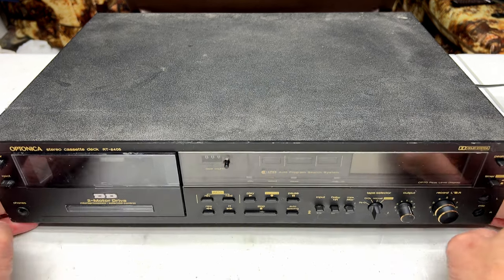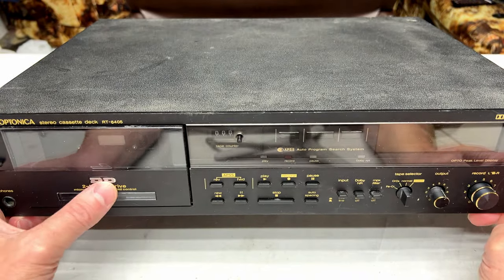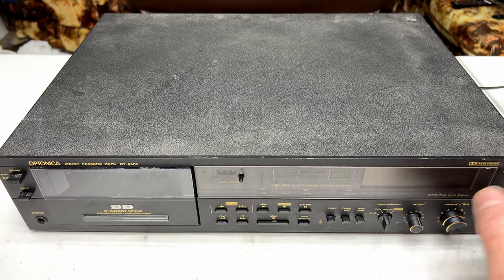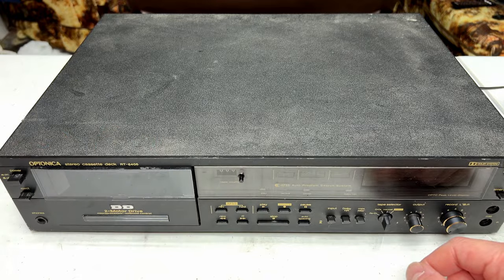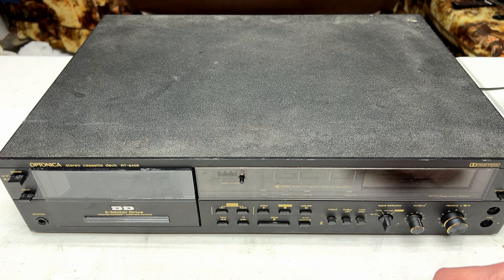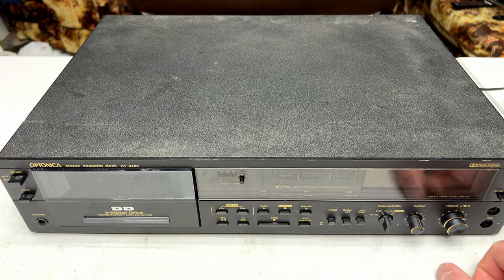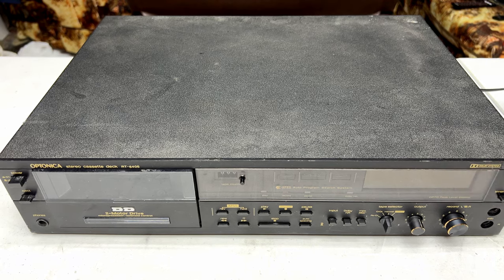Our first deck is this Optonica RT6405 — two heads, direct drive. This is the only direct drive two-header in my collection so far. I paid $20 for this thing. Two complaints from the seller: something going on with the transport — of course, 40-year-old tape deck — and the circuit board inside was broken where the record level controls are. Other than that I don't know if there's anything really major wrong with it, so we're going to find out right now.